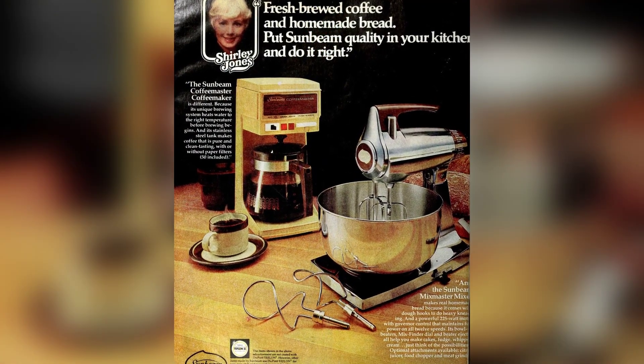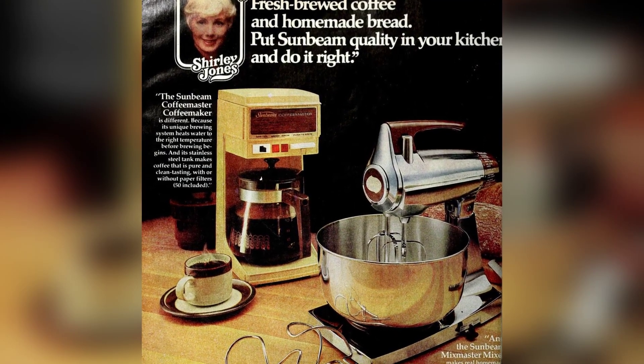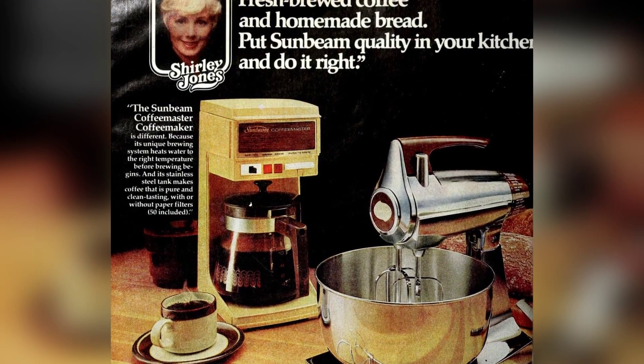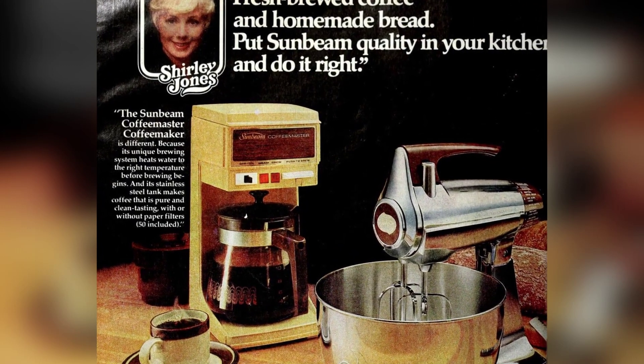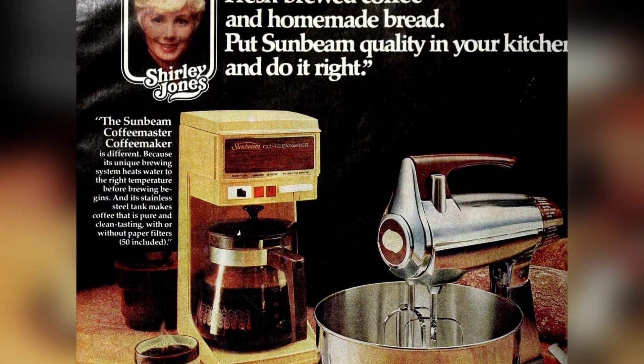The Sunbeam Mix Master Mixer features dough hooks for heavy kneading and a powerful 225-watt motor with governor control on all 12 speeds. Its bowl beaters, mix finder dial, and beater ejectors make it versatile for making cakes, fudge, and whipped cream.